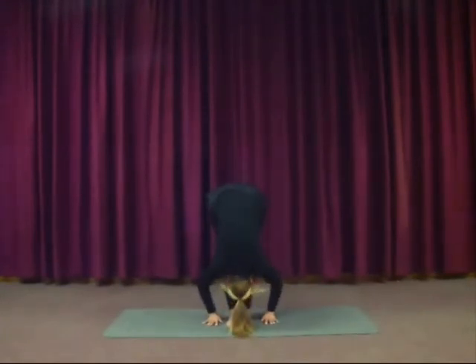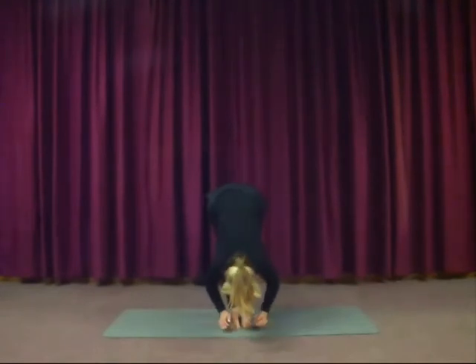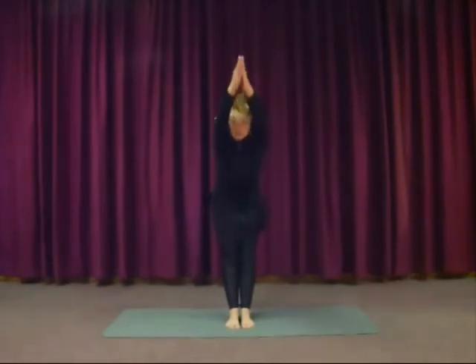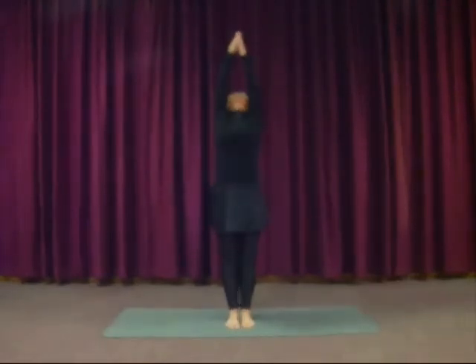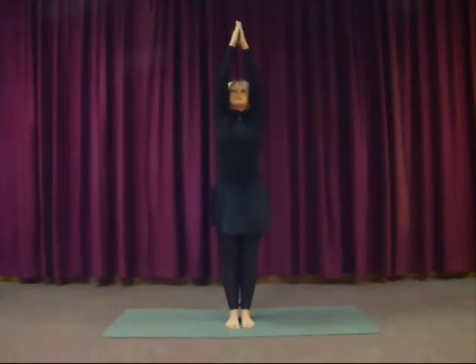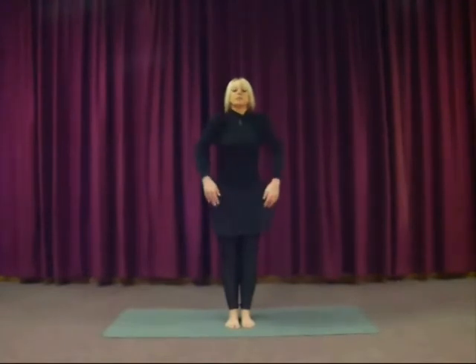Breathe deeply. And then palms together in front, inhale as you come all the way up. And as you exhale, gently bend back — don't go too far. Inhale up. Then exhale, lower the arms down. Mindful of any lightheadedness. Loosen up the shoulders.